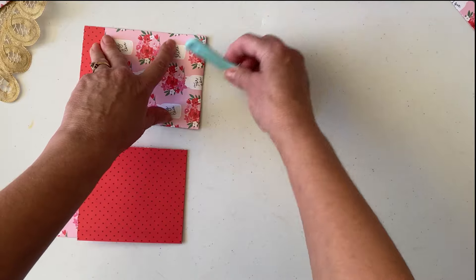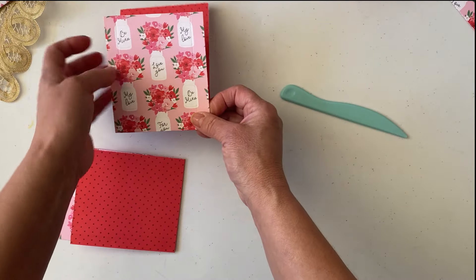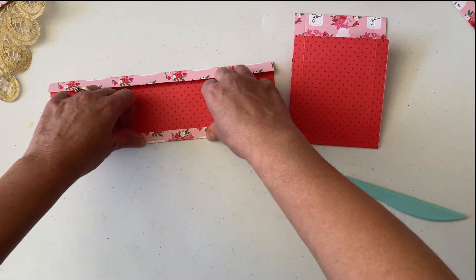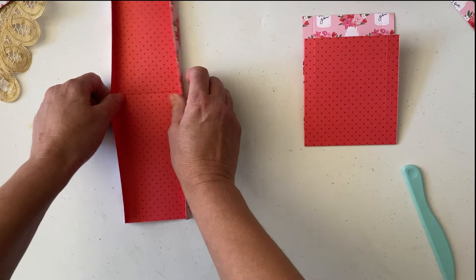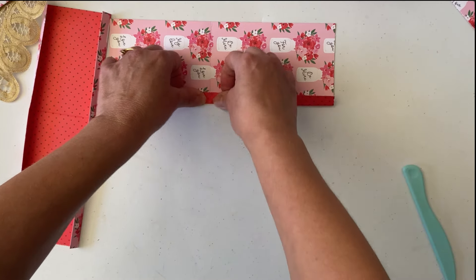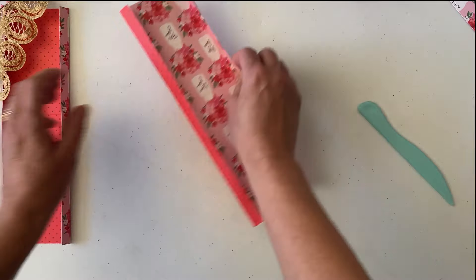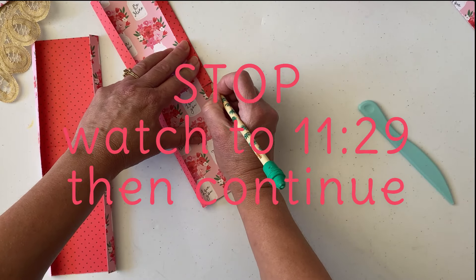Now fold and burnish your score lines. I hope everyone is doing well — as I'm recording this, Valentine's Day is about two weeks away, so a lot of crafters have already started. We're creating Valentine's content and this is so quick and easy you can actually mass-make these in like one weekend. Okay, so now what you're going to do is cut this part here.